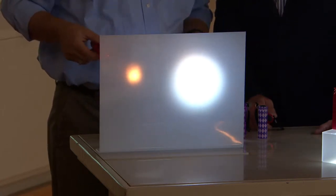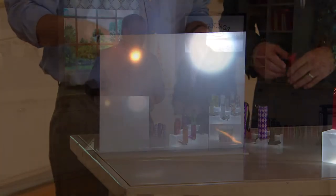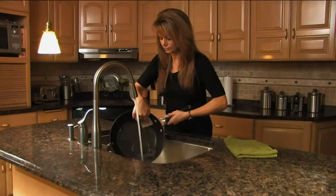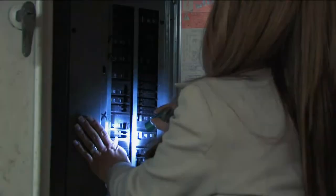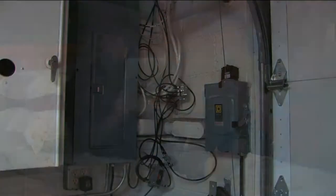If you drop a traditional flashlight once, it's done because it's got a bulb in it. These aren't bulbs — they're LEDs. So if your kids drop them, they'll switch off but you're fine. That's what I like about them: they're nice and durable. If you leave them out in the elements, they're aluminum, so they're not going to rust.